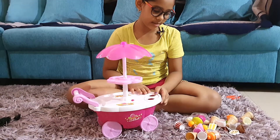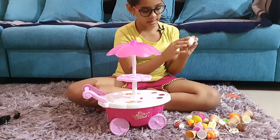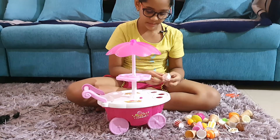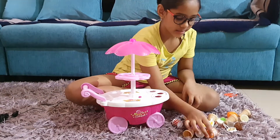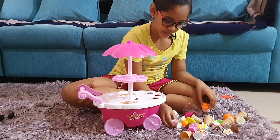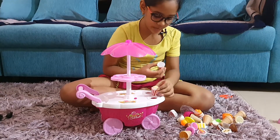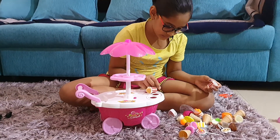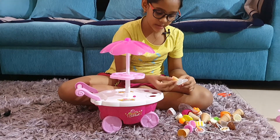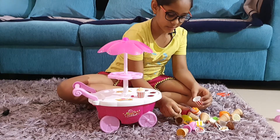And next are the stickers. I have put all the stickers on these items — like sweets, orange juice, popcorn, and there is one more popcorn. We have to put it like this. And we have one more popcorn.